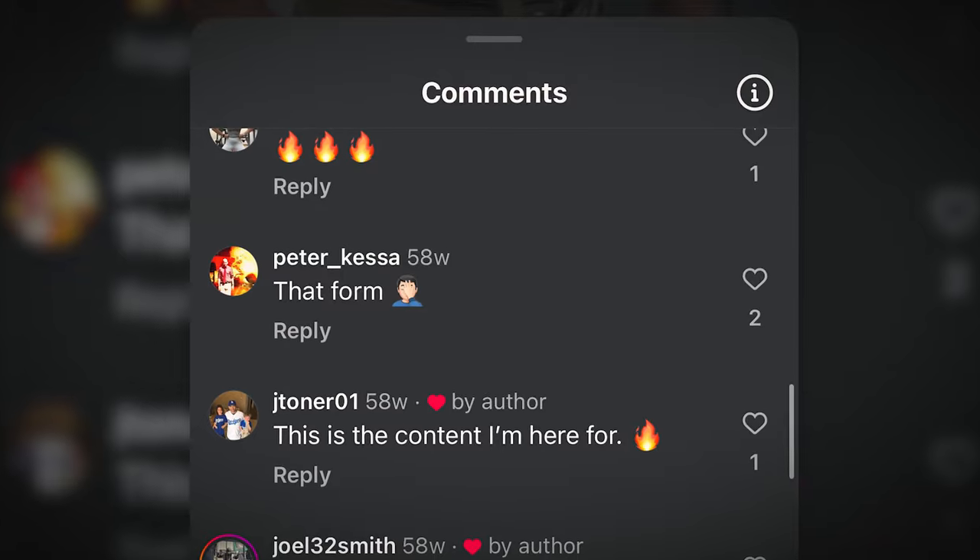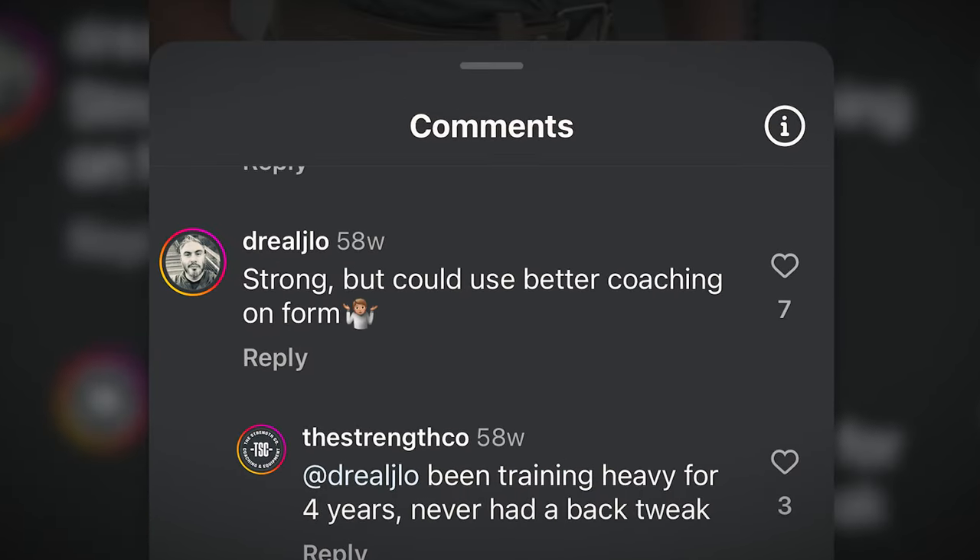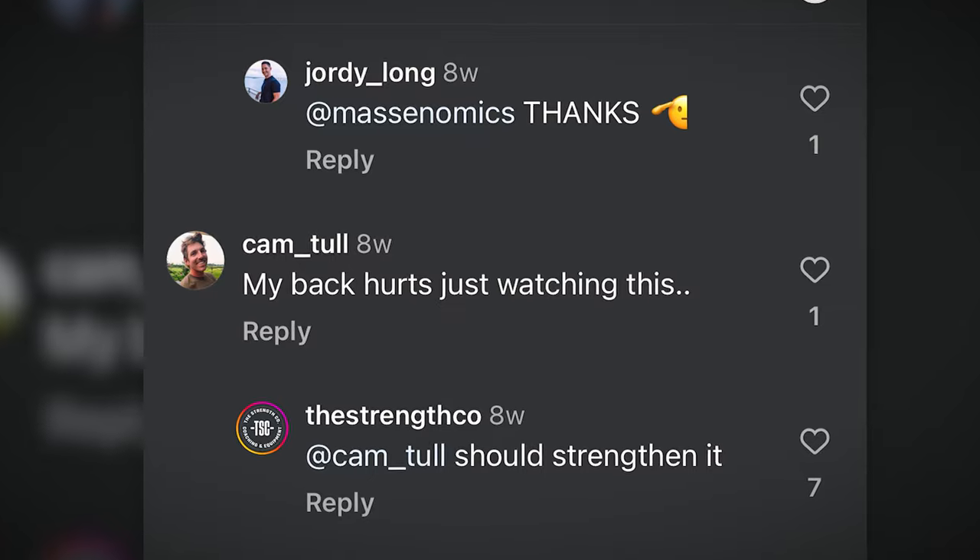We've all seen it on the internet a hundred times — someone deadlifting with that rounded back as the bar comes off the floor, and everyone has something to say. 'I'm going to need a wheelchair tomorrow.' 'This person's ruined for life.' 'My back hurts just watching.' But you may want to fix a rounded back, so let's talk about it.